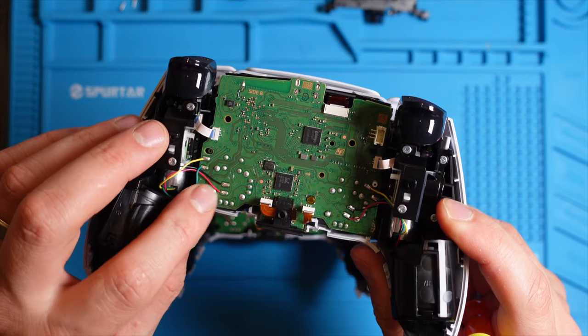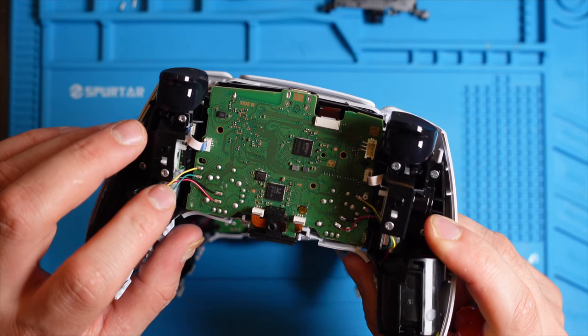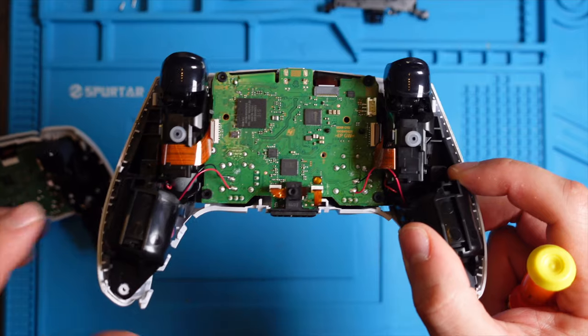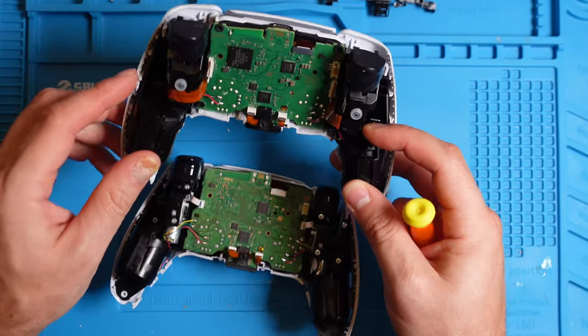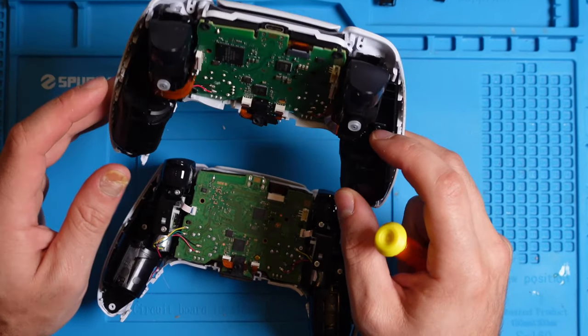On the newer version we see different wires: yellow, green, black, and red. On the older versions there are only black and red wires. Those are just some of the small differences we can see right away when we take apart the controller.